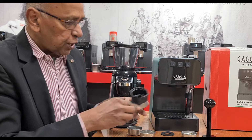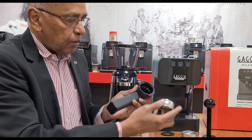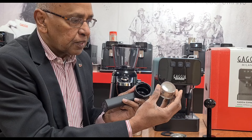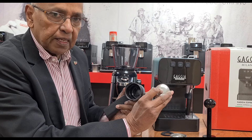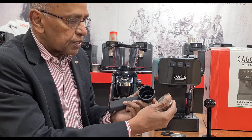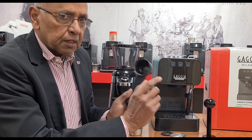The new machine has a new filter holder. It's a 53mm filter holder and it comes with two baskets. Both are crema perfetta baskets, which means there are lots of holes inside and only one hole outside, which produces a nice crema without any other mechanisms.